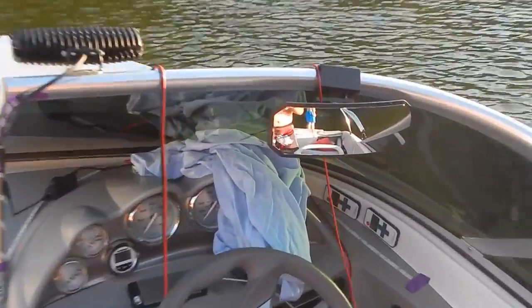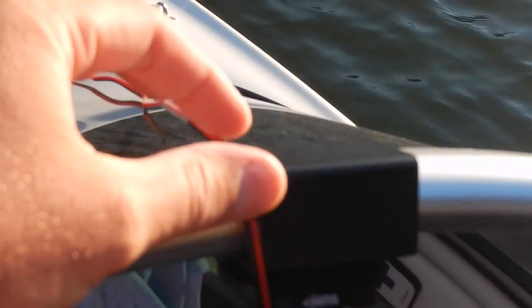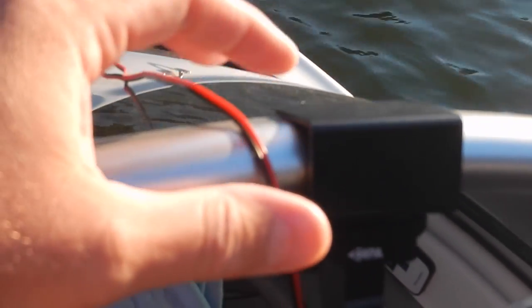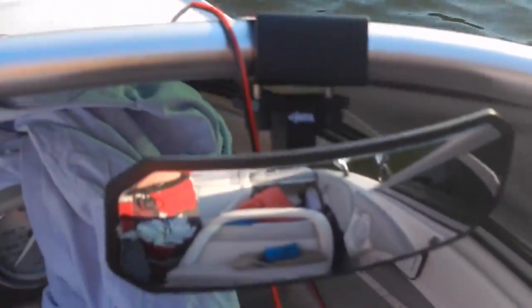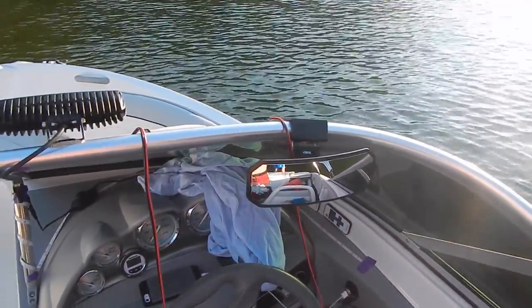Irish Guy here, back again with a review video. You may have seen my unboxing — this is the CIPA rearview mirror. Very easy to mount, as you can see I've got it mounted to the front of an Arcodius boat. Go to arcodius.com to find more information — a good, high quality, low-cost rearview mirror.